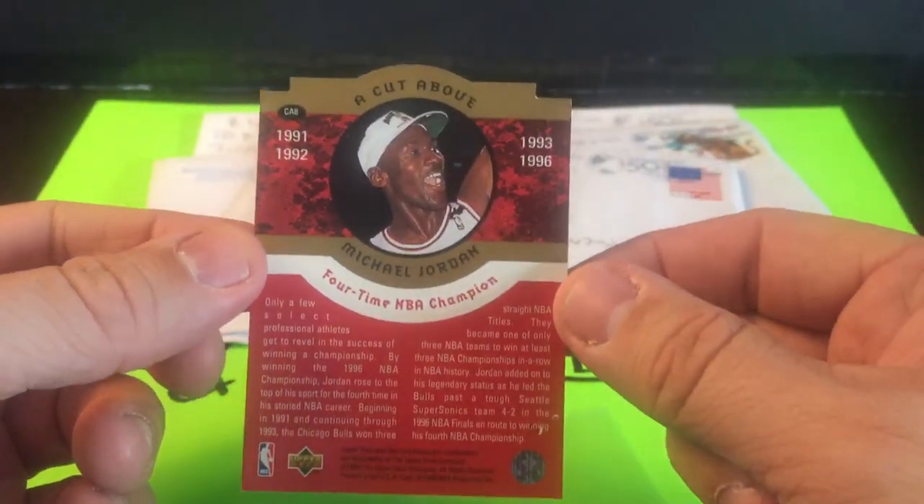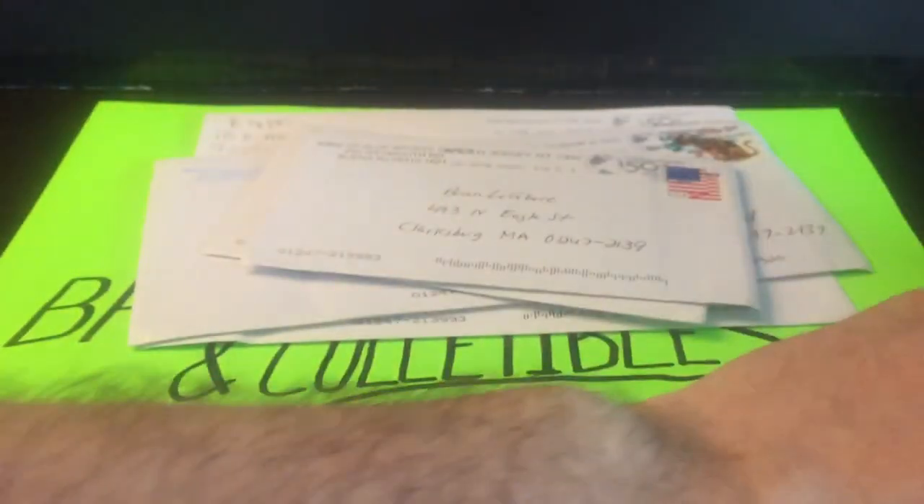The die cut — corners look pretty sharp actually and the surface doesn't look too bad. It's called 'A Cut Above,' so that'll be another one we stash aside with all the other Jordans we've got going.